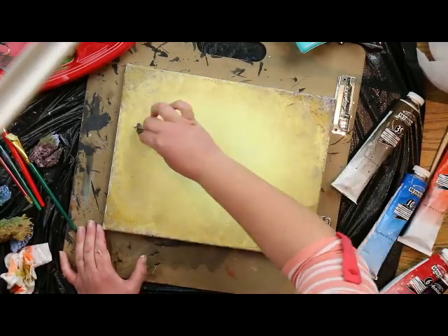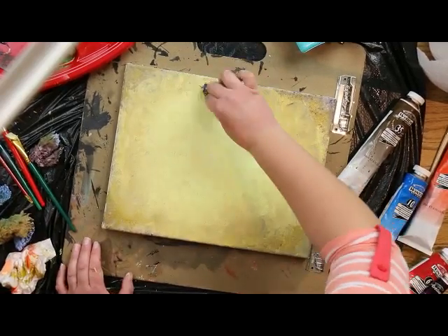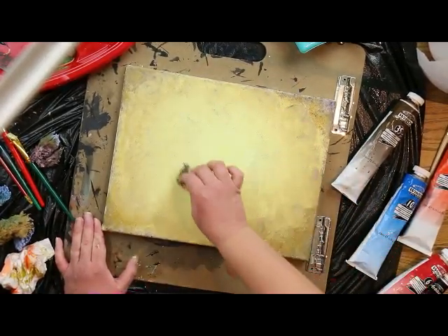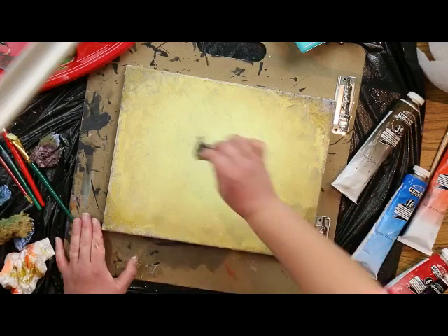Make sure you're not bringing the raw sienna too far into the center, because you don't want to cover up the brightness coming from the middle — unless of course you do. This is your painting after all.